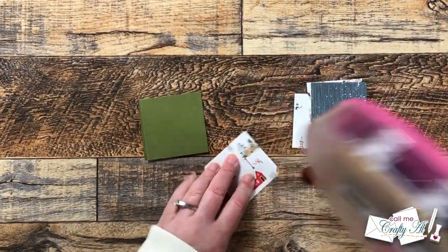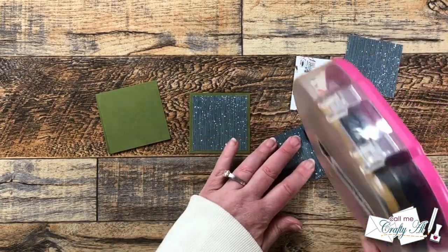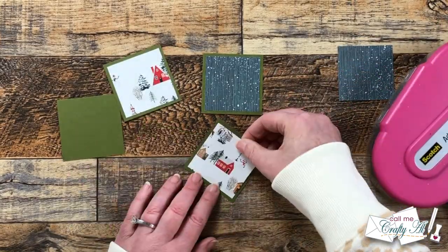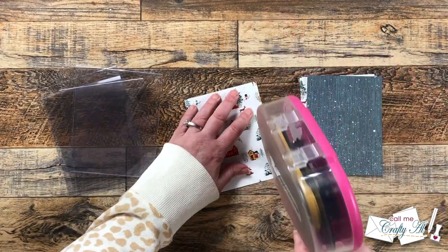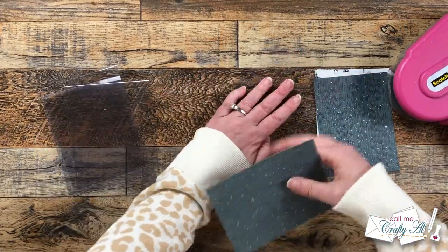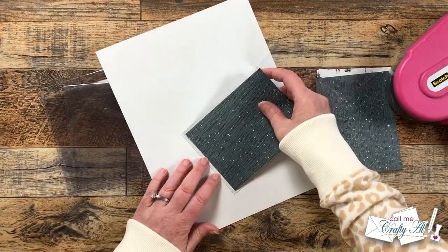I brought back in my pattern paper and cardstock squares and adhered the four sets together, trying to get a nice even border all the way around. Then I brought in my clear card bases and the larger pieces of pattern paper and placed one on the inside of each, so you can still see that pattern paper from the front since it's a clear card base.